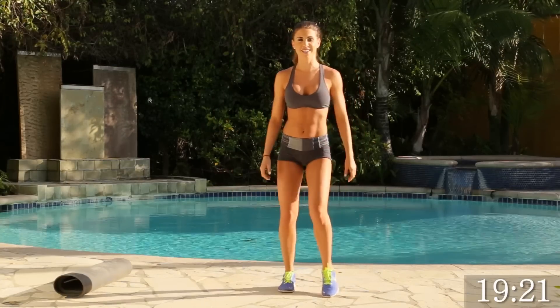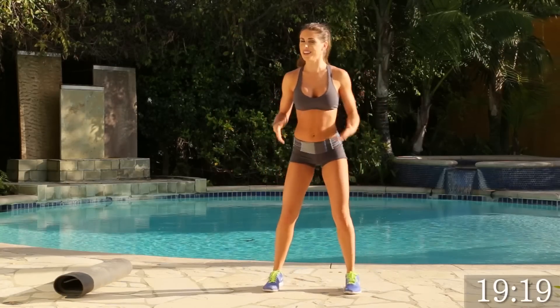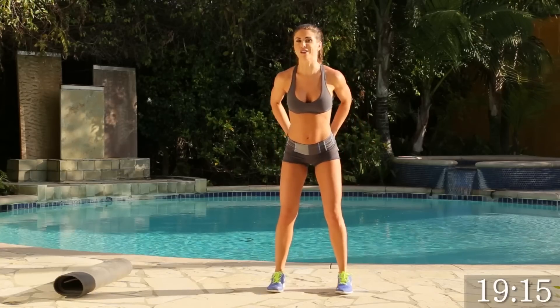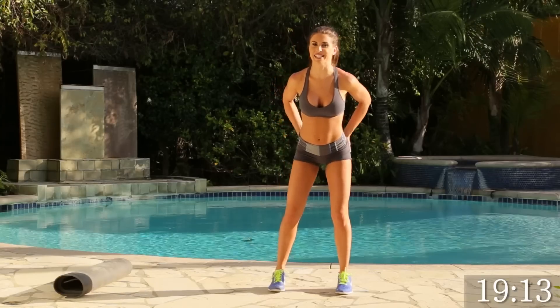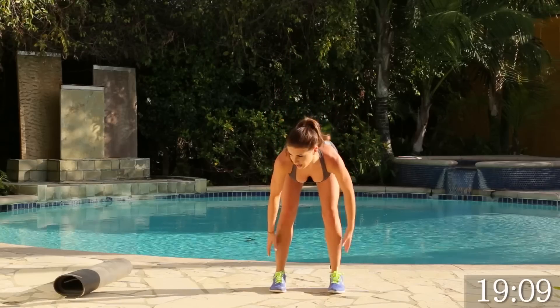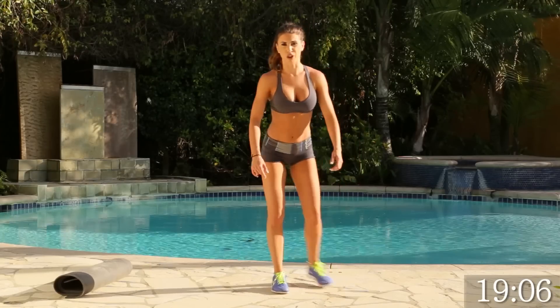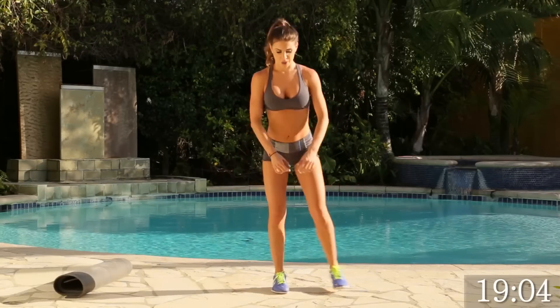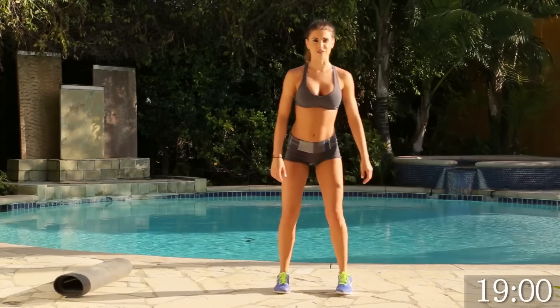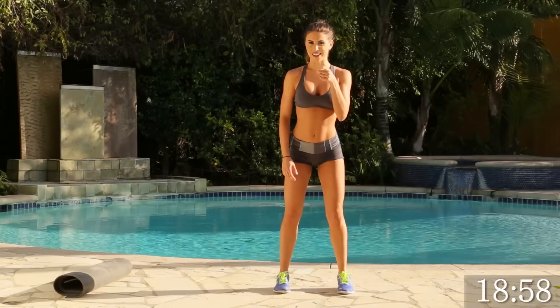How do you guys feel? Legs feel good? Next, we're going to do the deadlift because those hamstrings need to be nice and toned. We'll get that gluteus maximus really nice and tight. So we're going to go straight up tight, really feeling that stretch coming up, and we're going to follow with a side lunge. We're going to take that for 15. Are we ready? Let's go.